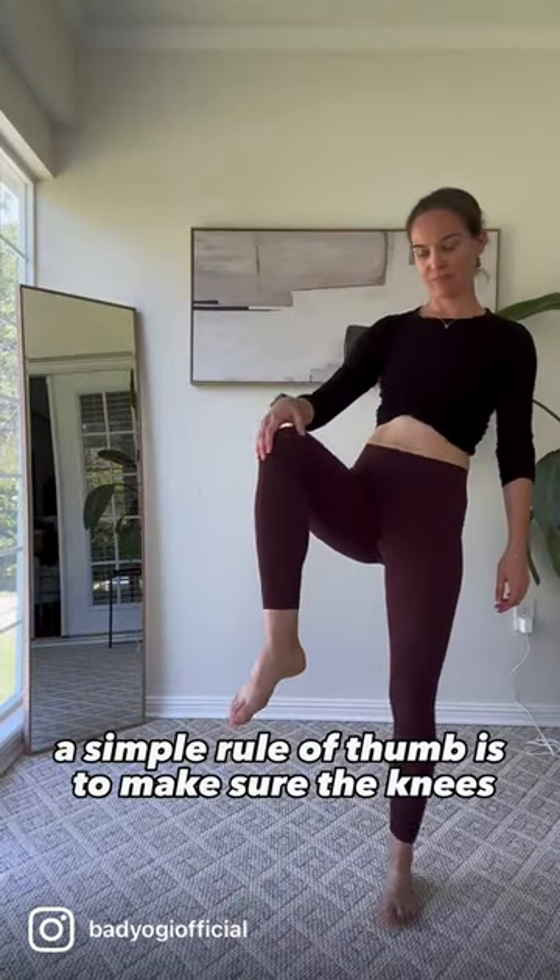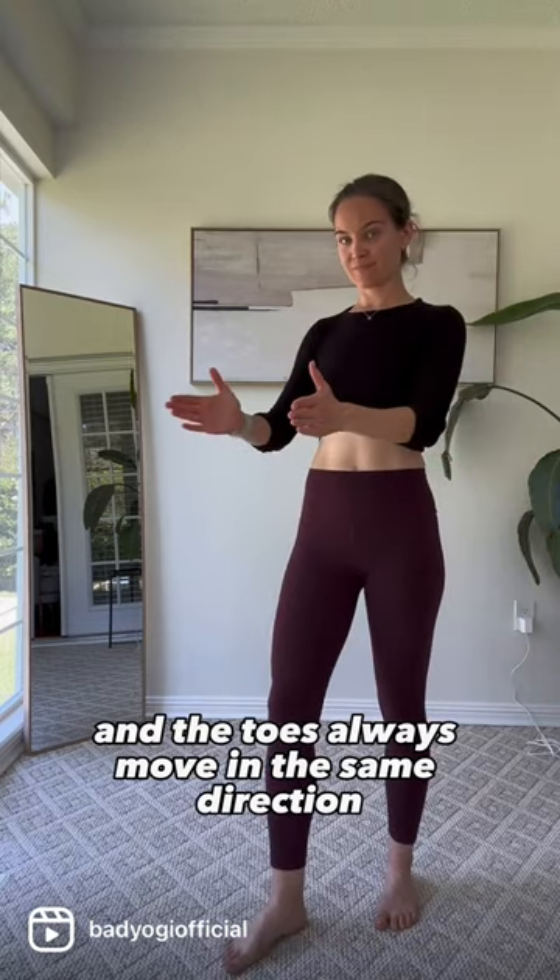How to keep your knees safe in yoga. A simple rule of thumb is to make sure the knees and the toes always move in the same direction.